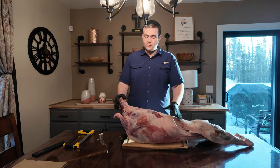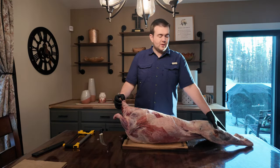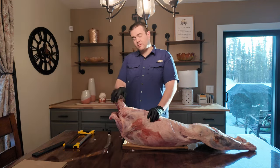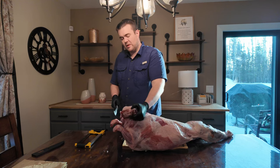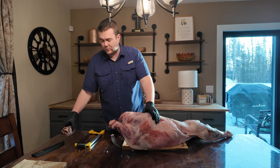We're going to cut it up into five sections. We're going to have the neck, we're going to have the shoulders, we're going to have our ribs, we're going to have our saddle, and we're going to have our legs that we're going to chop up. And then individually chop those up from there. This is the neck — really good for flavoring if you want to do soups.